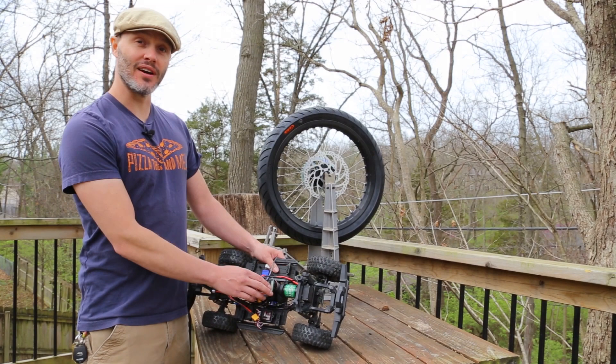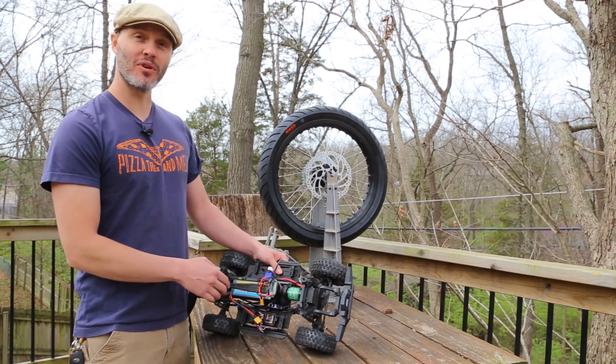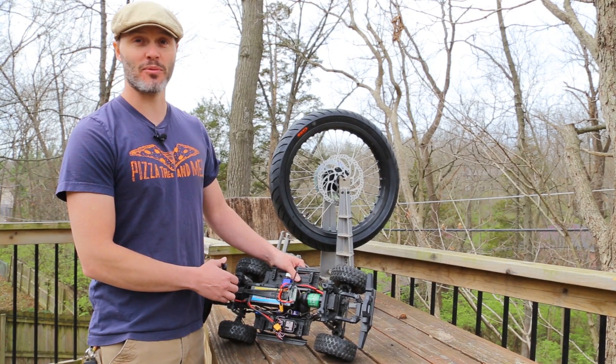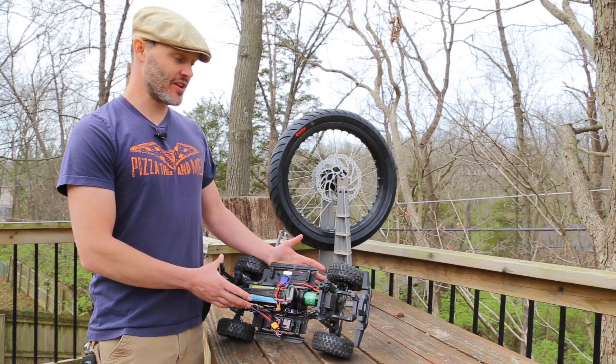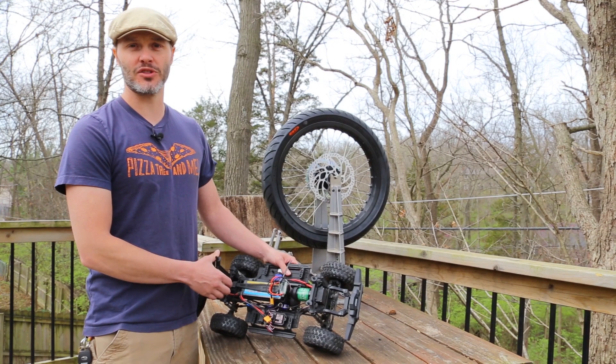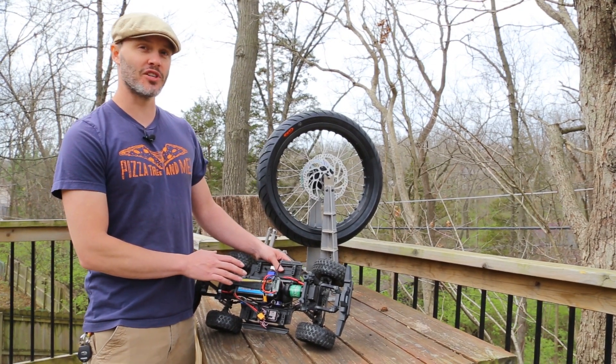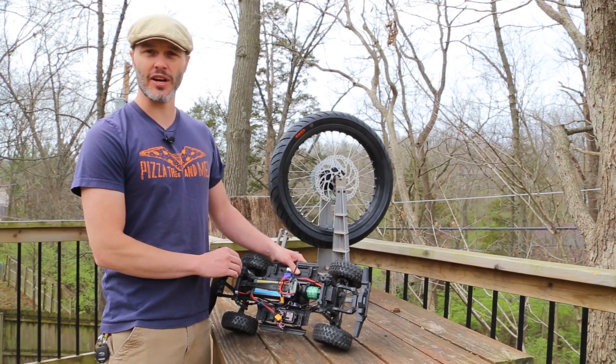The Trailmaster Sport 550 is actually by far our most popular motor by volume, and a lot of that is because it's a very low cost motor — about $20. It comes in 21 turn and 27 turn, and we have a 45 turn coming in our next shipment.